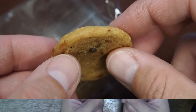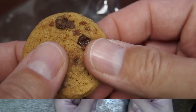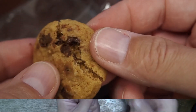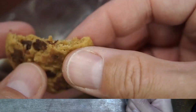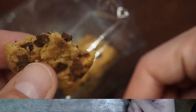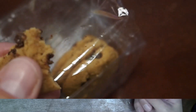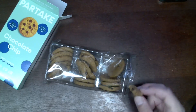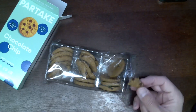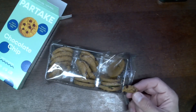As we can see as I break it apart, it's not leaving a bunch of crumbs. It's not snapping anywhere, so it does have a little bit of chewiness as a soft cookie. The taste of this, to me, does not immediately taste like anything other than a chocolate chip cookie. I know sometimes when you get allergen-free cookies, there can be a really off texture or bad aftertaste.